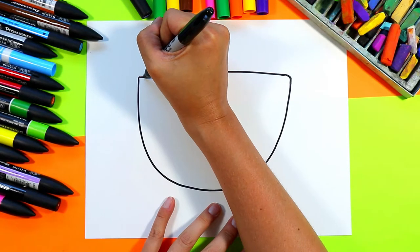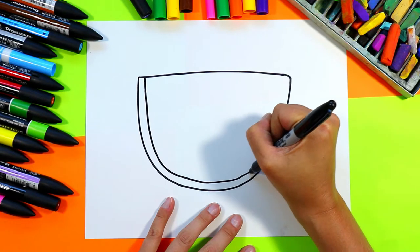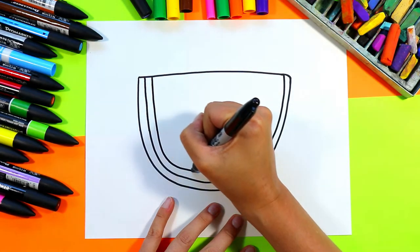For the rind, we're going to do one thin parallel line for the dark green, and then we're going to do another one for the light green — or you can even leave it white.